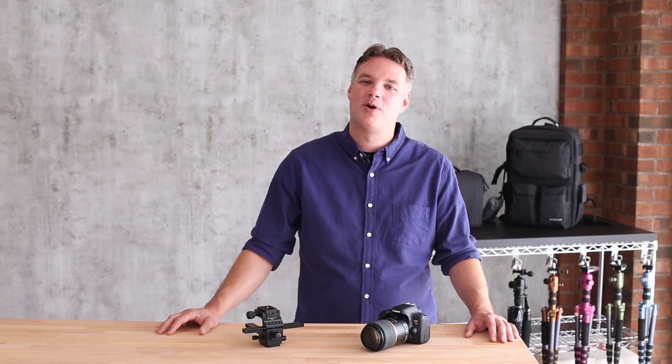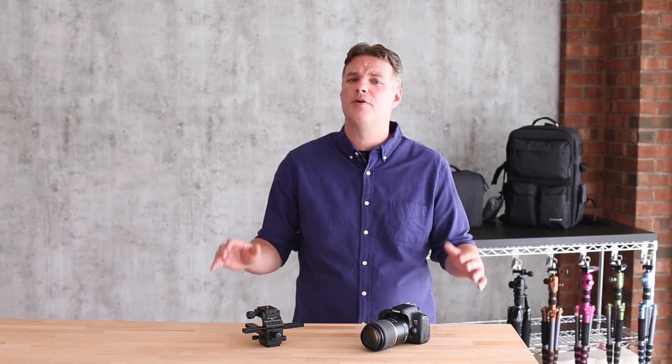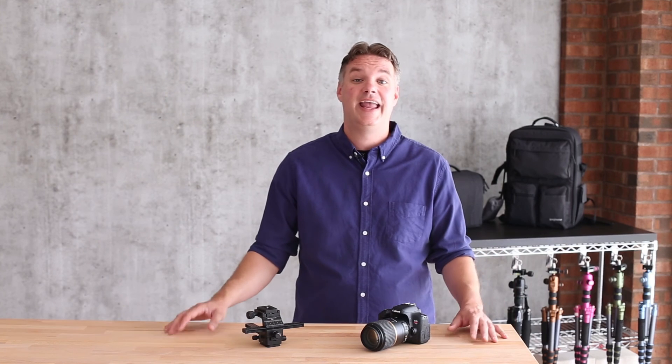Make the Promaster MR1 Macro Focusing Rail the centerpiece of your macro setup. And don't forget the full lineup of Promaster LED lighting, to make sure that you're able to capture every brilliant color, texture, and intricate detail.